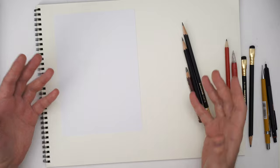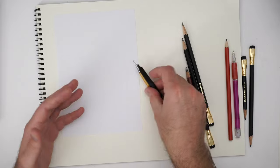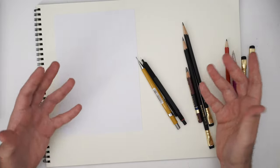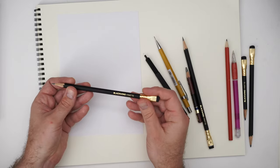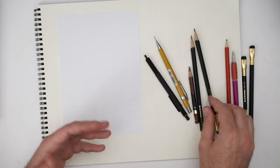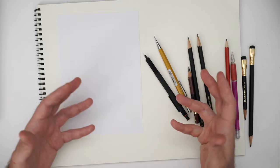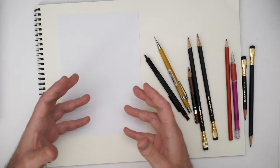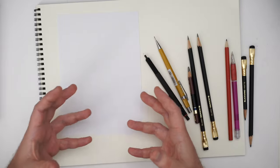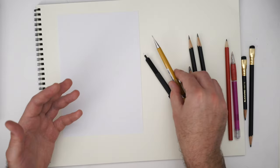Let's talk about pencils first, because you need something to draw with. Pencils are important, but they're a little bit more personal. The way a pencil feels and responds to the way you draw, and the type of line you want to put down, is the most important aspect. The real key is how the pencil and the paper interact with each other. A large portion of what I want to talk about in terms of sketching setups is how to actually set up the paper to best support the type of pencil you're using.